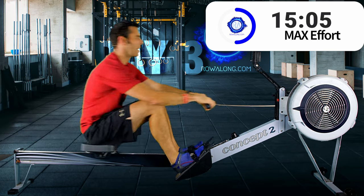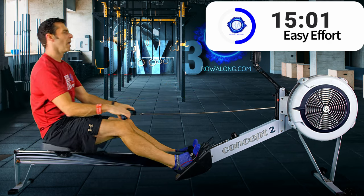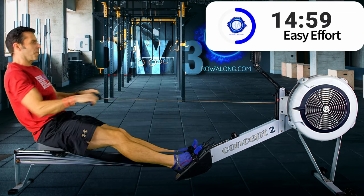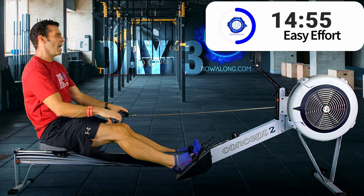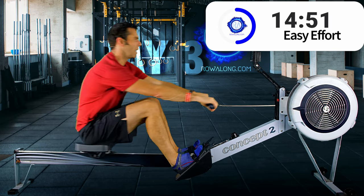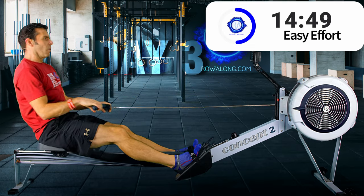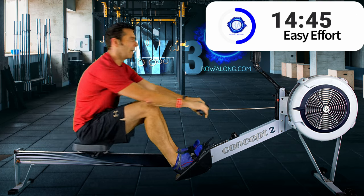Three, two, one — good job! That's us at the Bon Jovi point — sing along with me: we're halfway there!